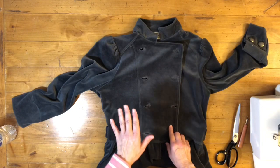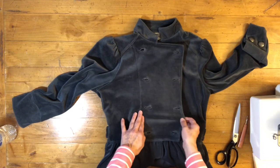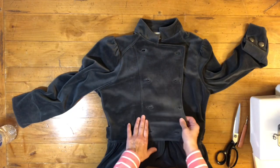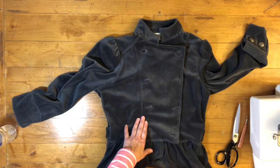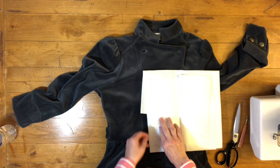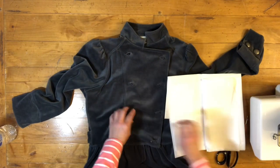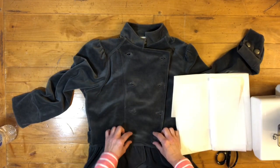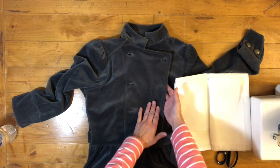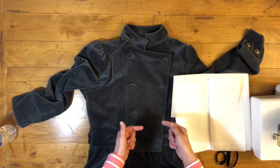If you work with a stretch fabric and you want to keep it stretchy, you're of course going to use a stretch interfacing. But what I would have done was taken a square of fusible stabilizer and put a square under each buttonhole, in between the facing and the outer fabric, and then made the buttonholes.